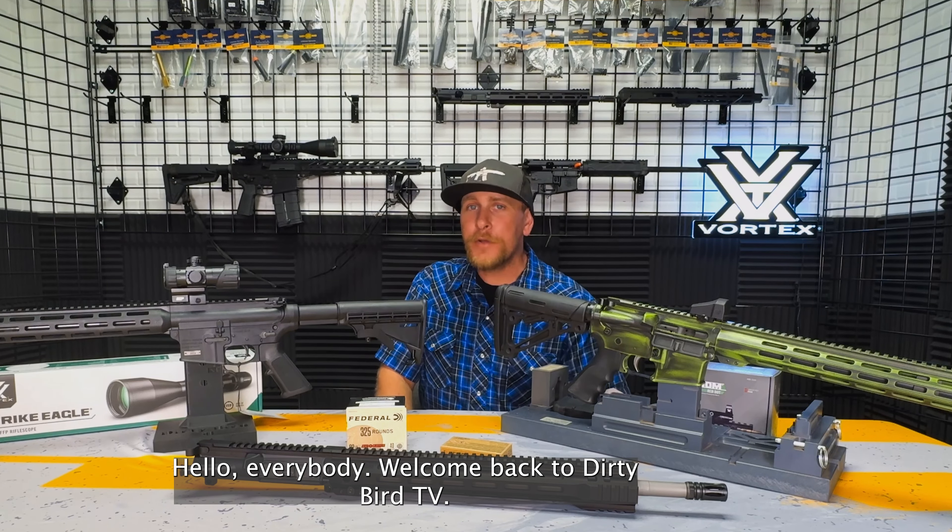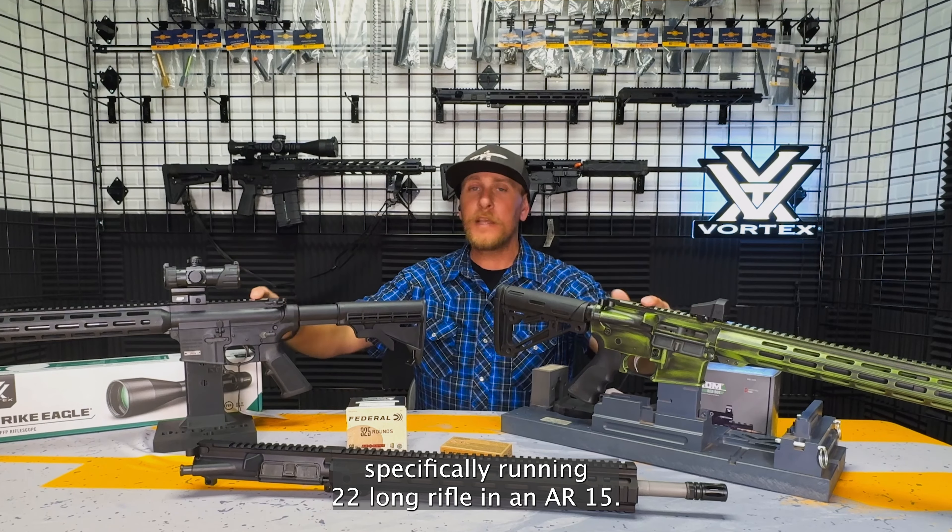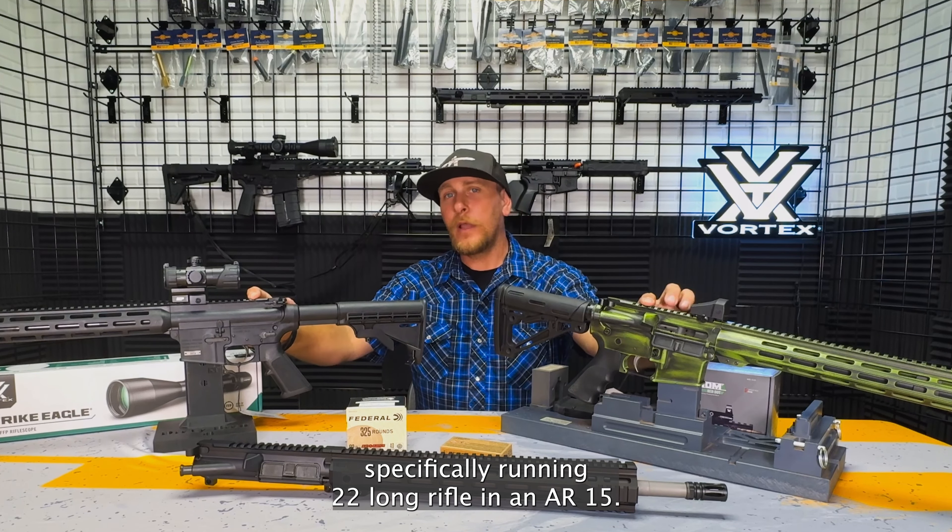Hello everybody, welcome back to Dirty Bird TV. Today I'm going to talk a little bit about AR-15s, specifically running .22 long rifle in an AR-15.